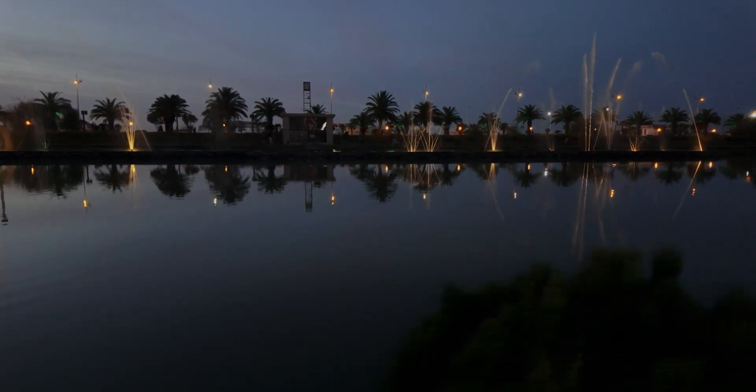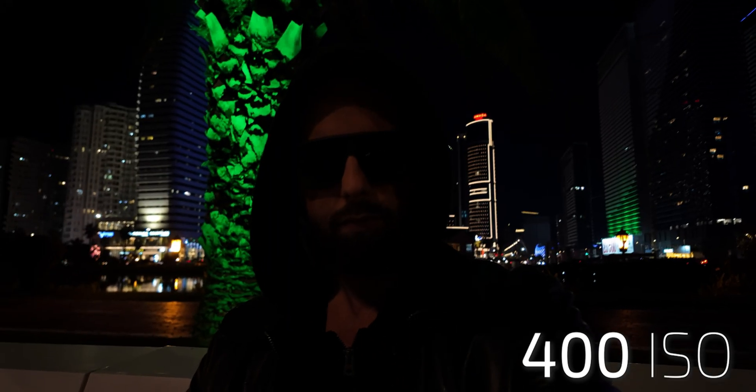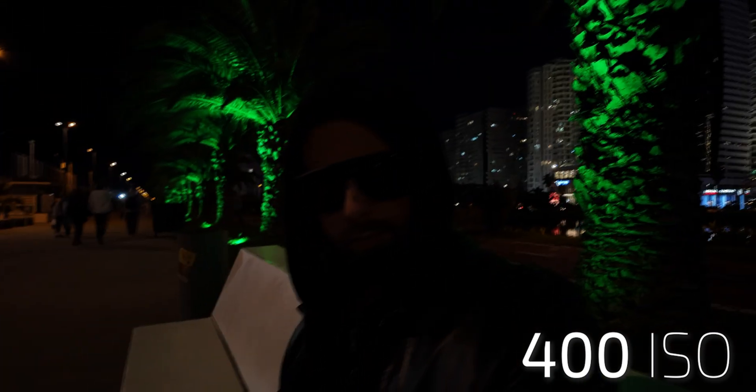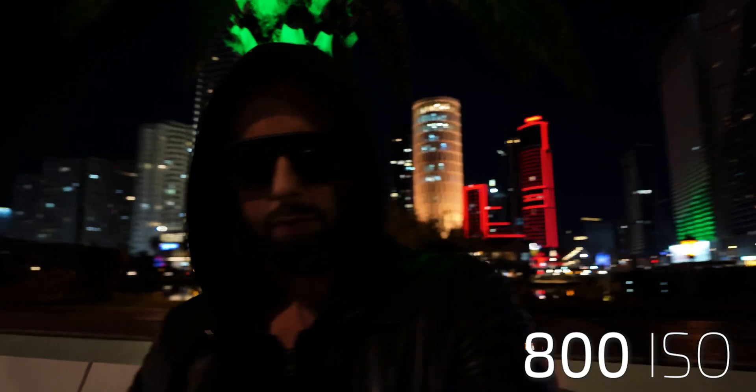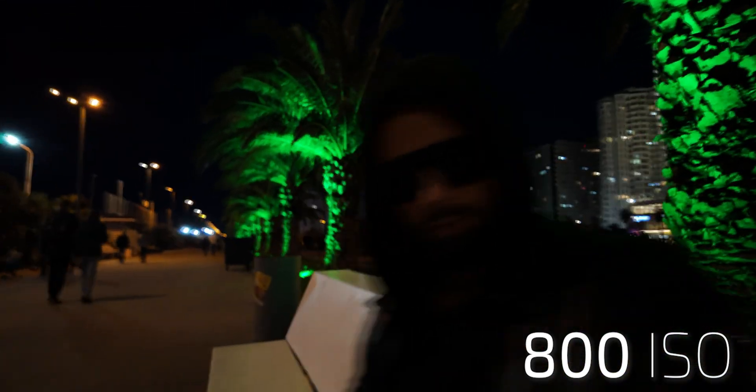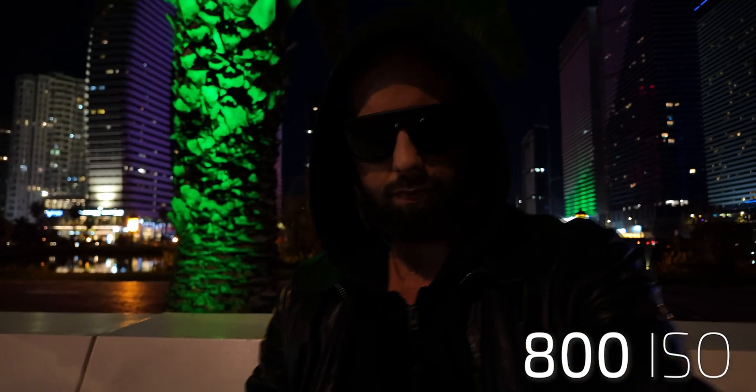Shutter speed will always be 1/50. At 200 ISO, the image is very dark but all the highlights are safe. ISO 400. At 800 ISO, this is the sweet spot — image is good and highlights are still safe.